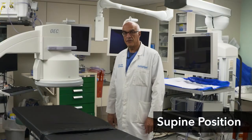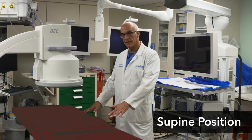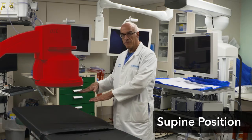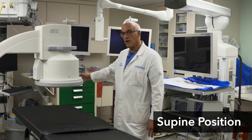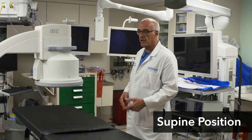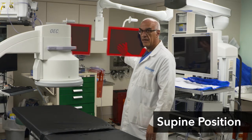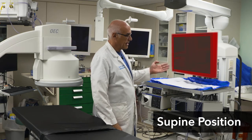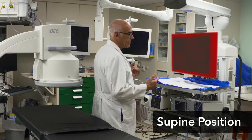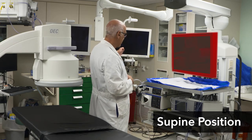This is the typical room setup for doing supine ERCP. The patient is supine on the table. The C-arm is coming in this way and is as close to the patient as possible. Our anesthetist is at the head. For supine, you need a secondary monitor. Our primary monitor is here, both for endoscopy and fluoroscopy, but there's a secondary monitor — because typically my back is to the patient, and I'm looking at the secondary monitor and also at my x-ray monitor.